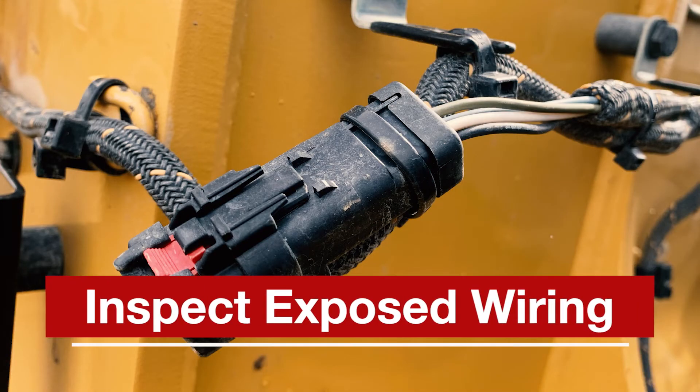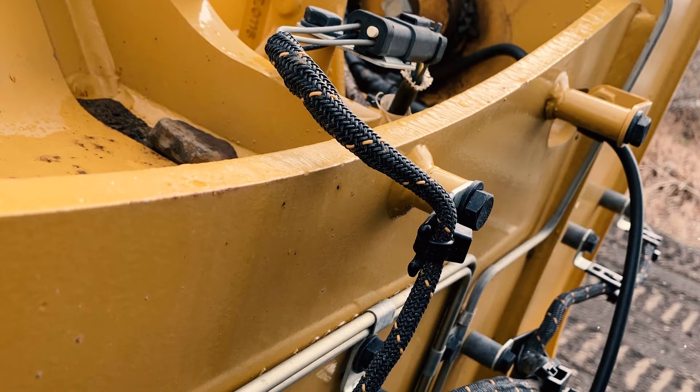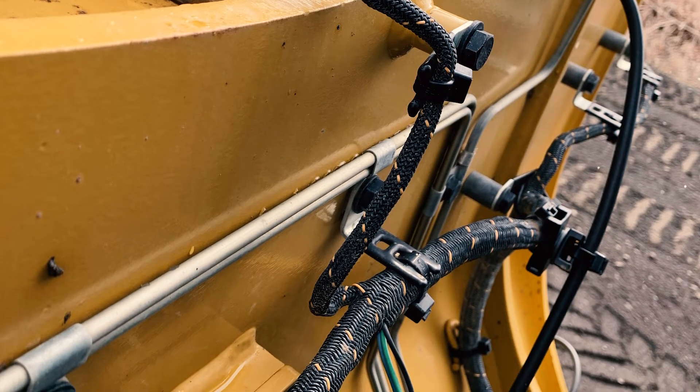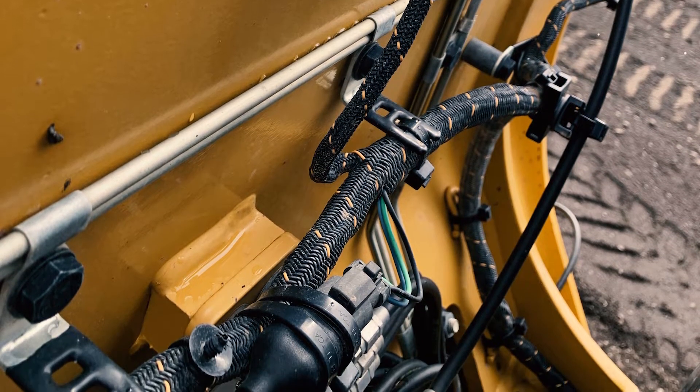Check electrical wires daily for damage, including fraying, cracking, or signs of abrasion. Make sure all clamps, guards, clips, and straps are reinstalled correctly. This will help avoid vibration, rubbing against other parts, and excessive heat during machine operation.